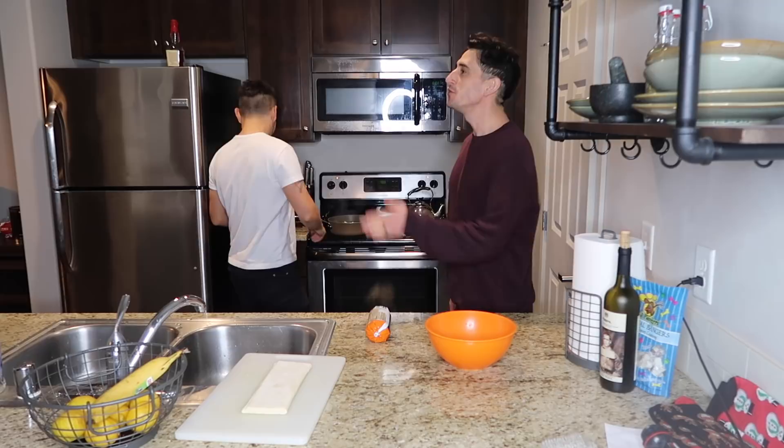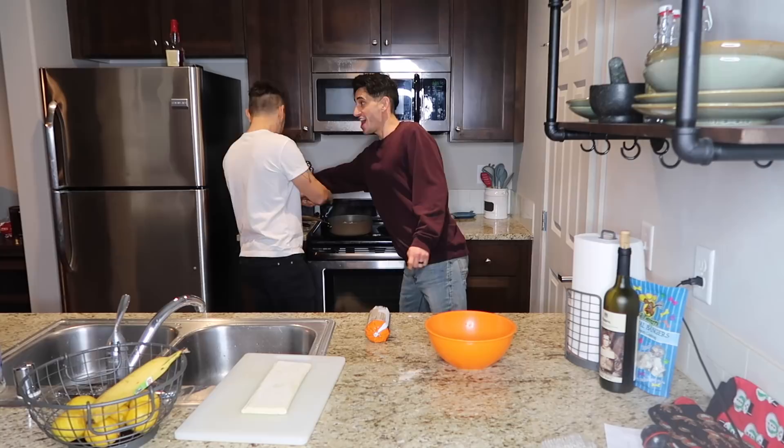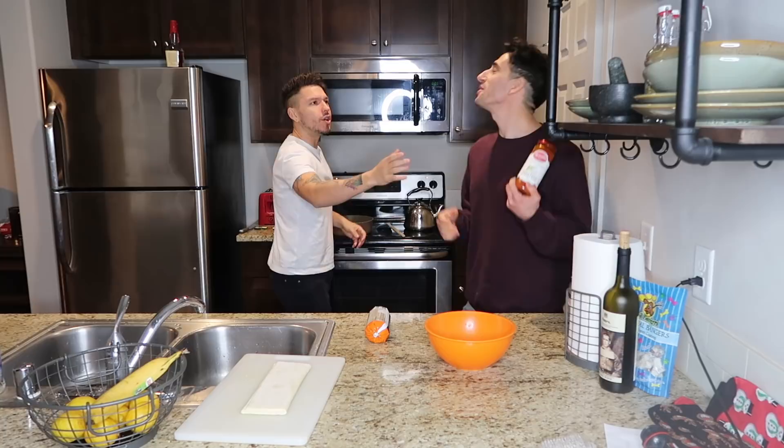You threw meat into the pan! You didn't even season it yet! And then your sauce - his sauce - is in a can! What are you doing? It's in a jar because it's a family recipe!